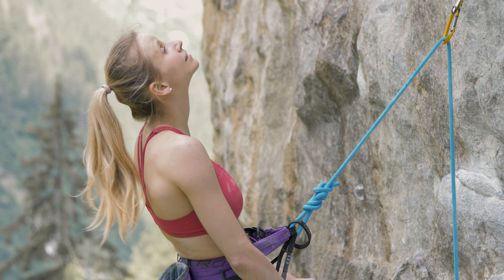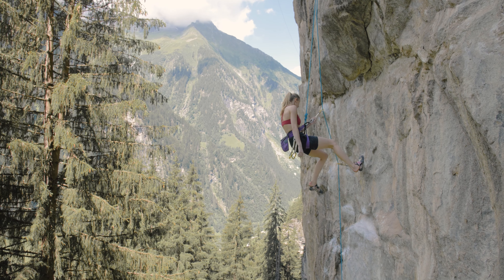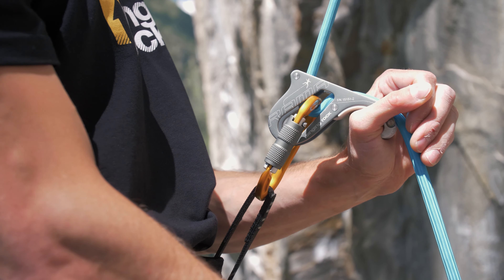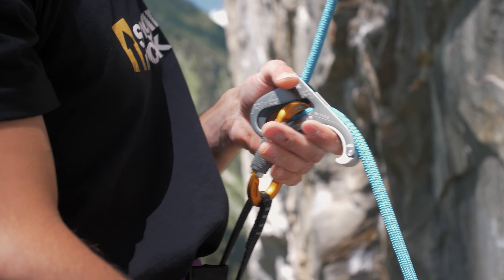To lower a climber, start with locking off the rope. There are two ways of releasing the rope: you can push the thumb of your free hand upwards on the thumb tap, or you can hold the device as a gun and rotate it towards you.